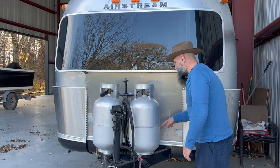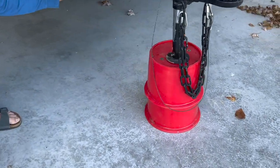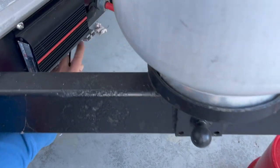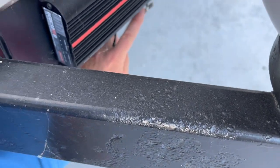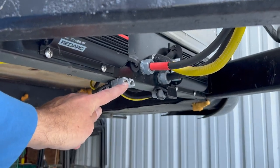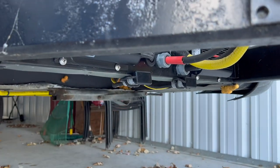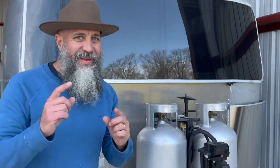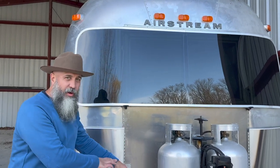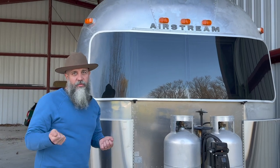Over here there are two Anderson connectors below, and those connectors will connect up to solar panels. We have a solar array that we actually pull away from the vehicle as well. So now we can charge with solar off of that, we can charge from the tow vehicle, and you can also charge from shore power, which I'll show you in a few minutes.